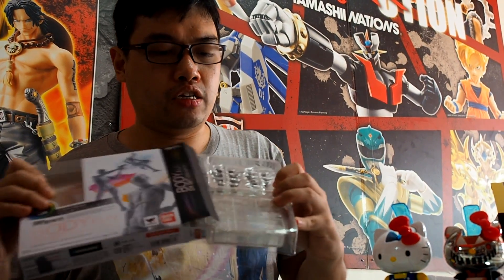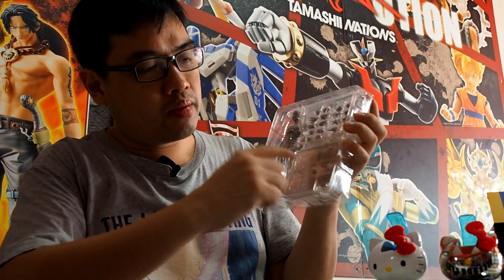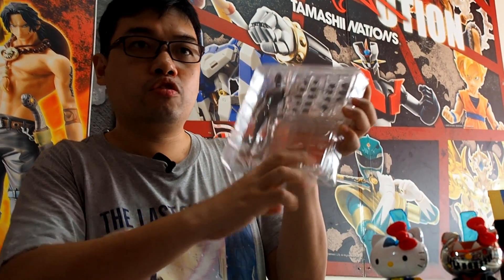You can pre-order this item from GreatToysOnline.com as well as our authorized resellers and dealers all over the Philippines. This is, of course, Bodykun — same thing: figure, hands, collector base which doubles as a container, and the other accessories and weapons including the samurai sword and the gun.